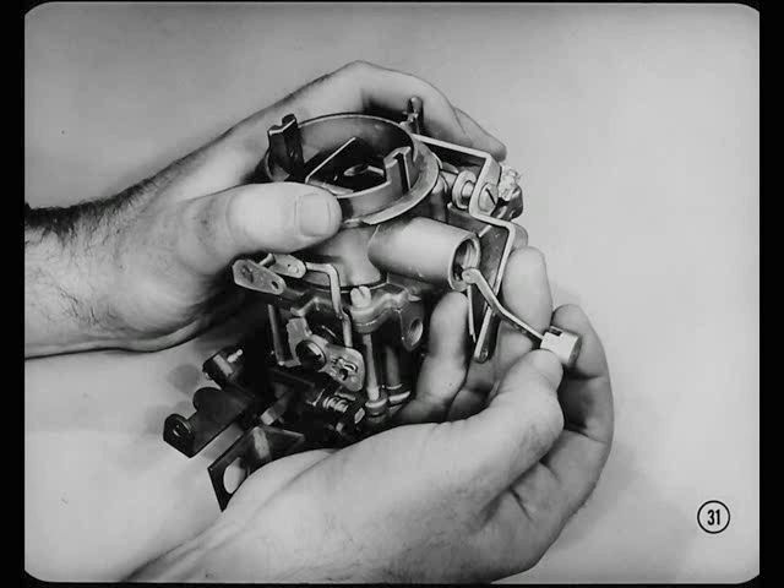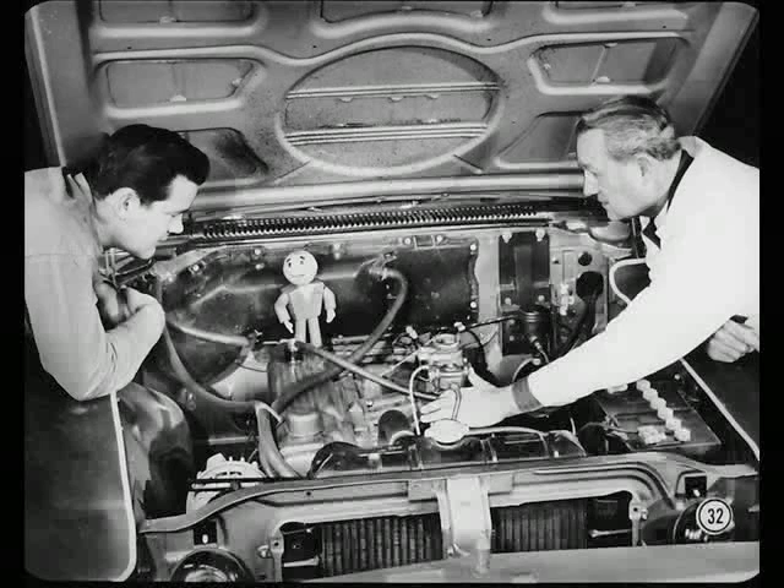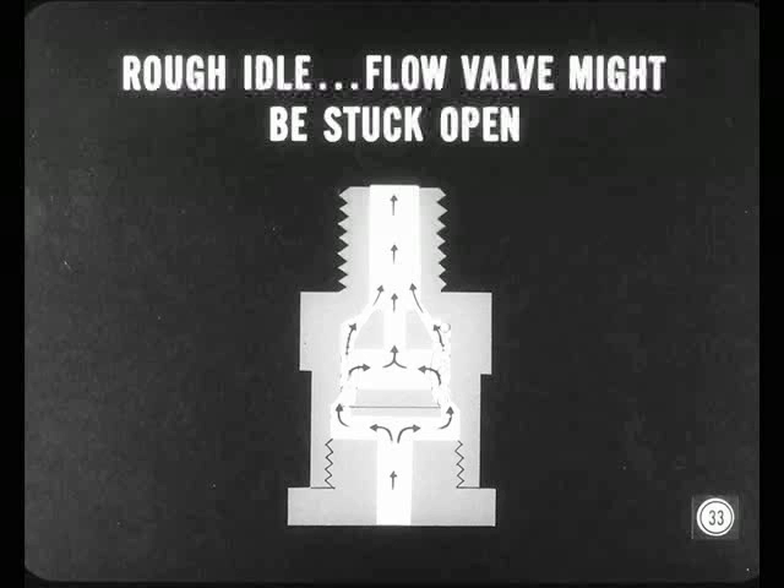Okay, Mac, and I'll also clean out the vacuum passage. Now you're talking, Kurt. And while we're on the carburetor, Mac has some good service ideas on engines equipped with the closed crankcase ventilation system. If an engine has a rough idle, the flow valve in the closed crankcase ventilation system might be stuck in its open position. This would let excess air bleed in at idle and lean out the fuel mixture — resulting in rough idle and frequent stalling.